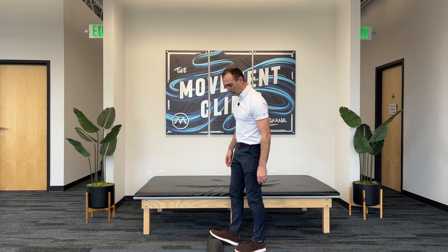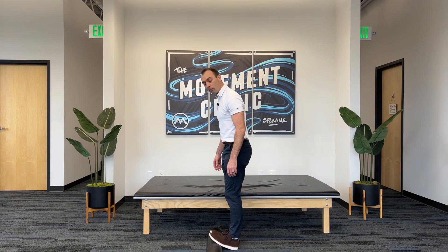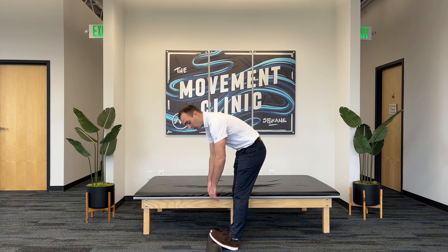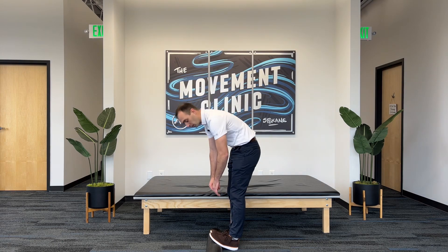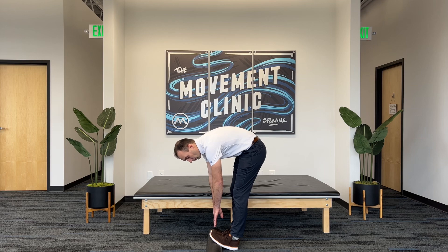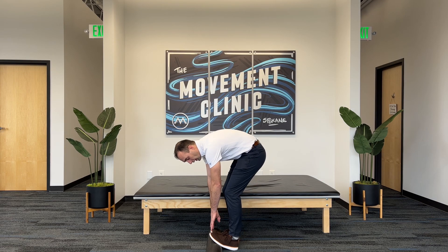The first part is I'm going to prop my toes up on the foam roller and simply bend down to touch my toes. My goal is to touch my toes every single rep, but some people will find this challenging. More important than keeping your legs straight is touching your toes. So if I got down and couldn't quite touch, I'd go ahead and bend my knees until I was able to finish the rep, and then I'd stand back up. As you're moving through the drill, the goal is to go from maybe having to bend your knees to being able to keep them straighter as you go rep to rep.